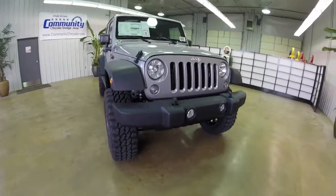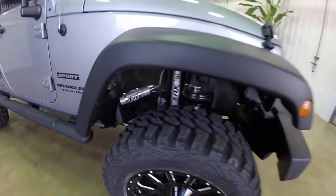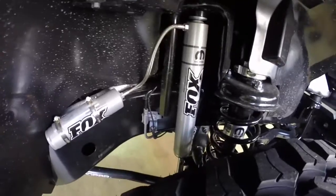Hello everyone. Today let's take a quick walk around and look at this 2014 Jeep Wrangler Unlimited Sport. This will be a quick walk around to give you a little bit more information about it.